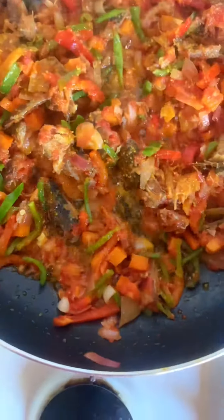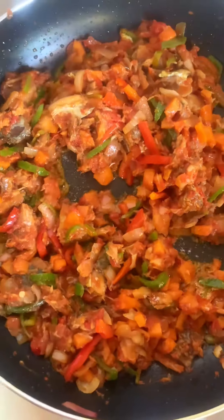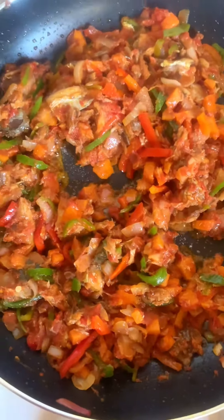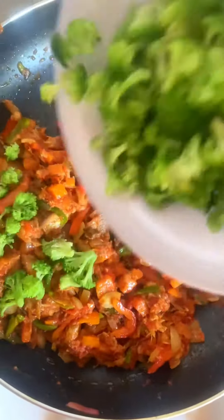In this episode I used just the green bell peppers and the red bell peppers. You can see the way it's already looking fine! I added just a little seasoning cube and salt to it.